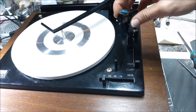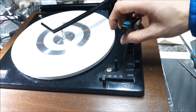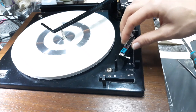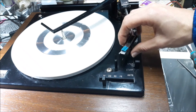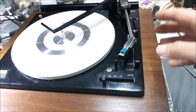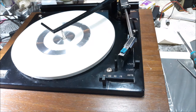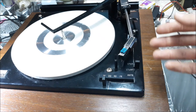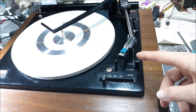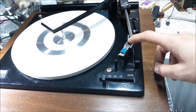One thing to note: this Bumper cartridge came with a flip needle but it has two LP tips even though one side says 78. So if you're going to play 78s you really want to get the right needle for it, which is very easy to find — there are a ton of them available and they are still being made. That's a really cool thing about this cartridge.